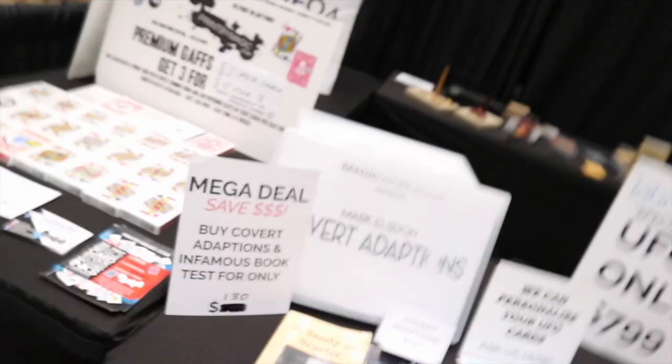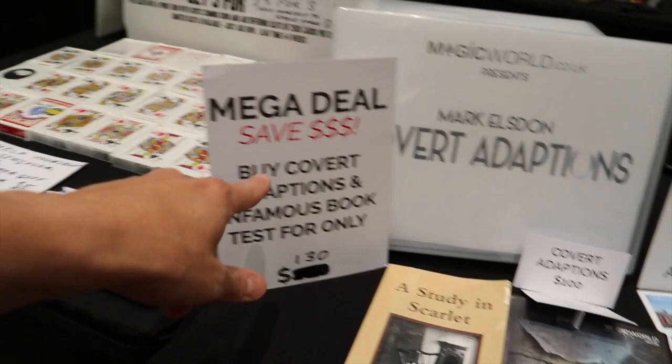I'm really happy to be working with Labco, and we have a few Labco UFO 4s available for sale for only 799. For that price you also get the buttons included, plus an extra 70 or 80 euros worth of value — it's a pretty good deal. We also have Covert Adaptions by Mark Elsden, and another mega deal: buy that and get the book test Infamous for only 130 dollars, which is crazy.